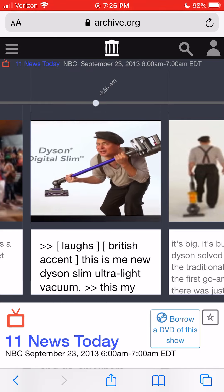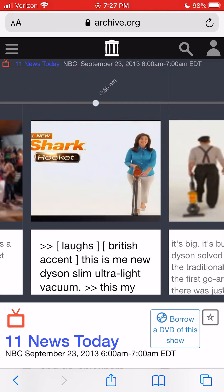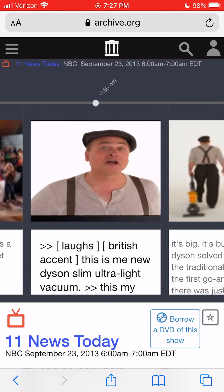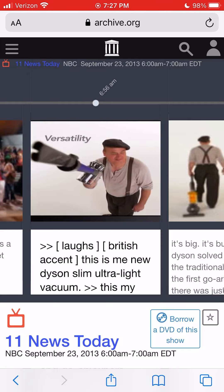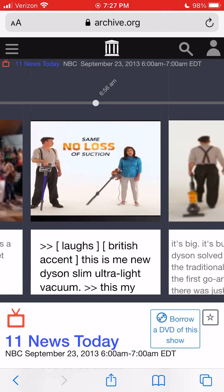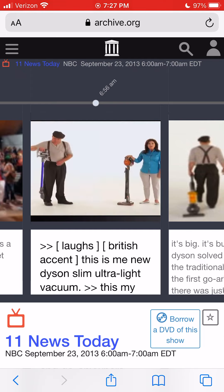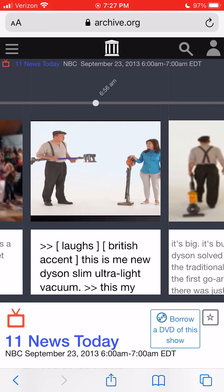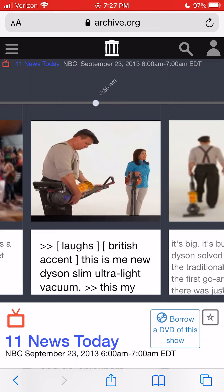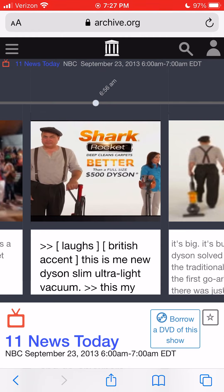This is my new Dyson Slim Ultralight Vacuum. This is my new Shark Rocket. It's also an ultralight vacuum. My Dyson has no loss of suction performance and go-anywhere versatility. Same no loss of suction and same go-anywhere versatility. But my Shark Rocket is the only ultralight vacuum that can truly deep clean carpets better than a full-size upright. Lab testing proves that the Shark Rocket deep cleans carpets even better than your full-size $500 Dyson.